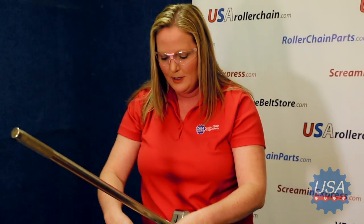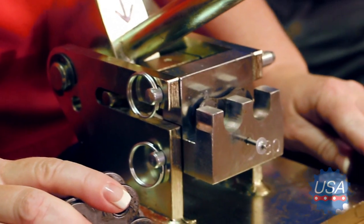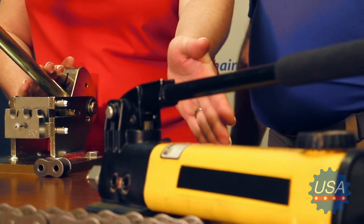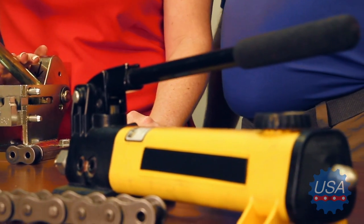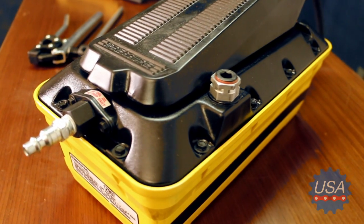You firmly pull down and voila — the pins are pushed through and you can easily disassemble your roller chain. In field situations where you don't have access to shop air or an air compressor, this baby works great all by itself. And if you add the hand jack, you can break chain even more easily. If you do have access to shop air or an air compressor, the pneumatic foot pedal makes easy work out of breaking chain.